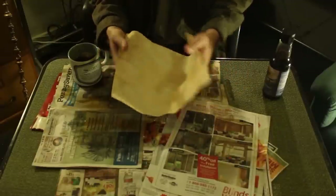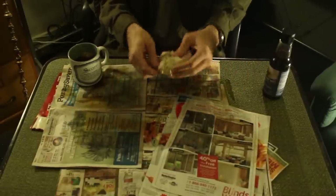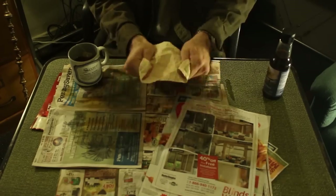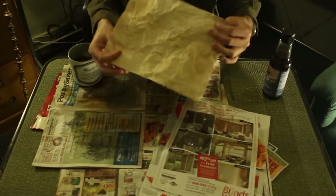For added texture, you can always crumple up the paper and smooth it out again. And there you have your finished piece of parchment. Thus endeth the demonstration.